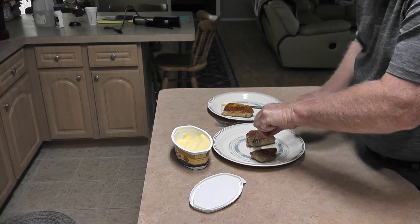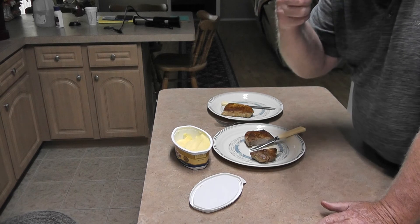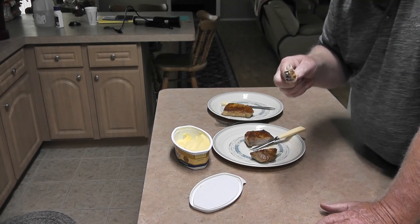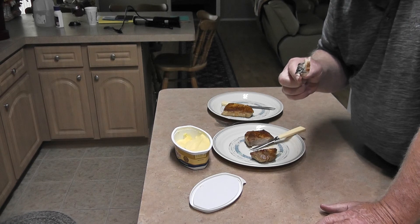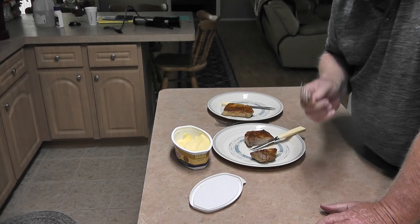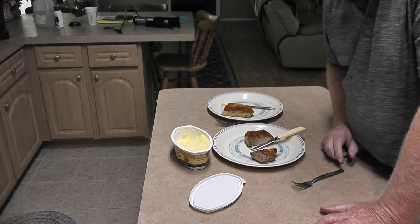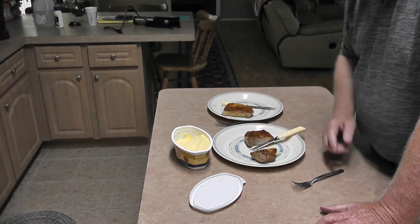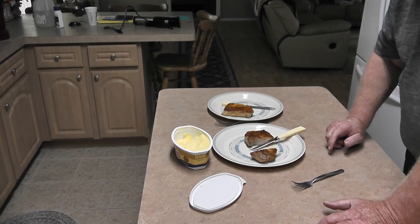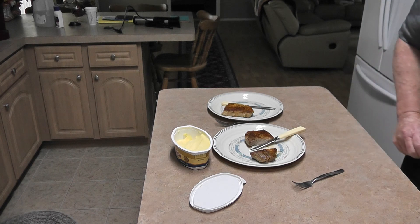It's real moist. Mmm, boy that's good. I've got a couple of baked potatoes in the microwave. I'm going to put them out here and then we're going to have ourselves some pork chops. I'd say it's a good deal. See you later.